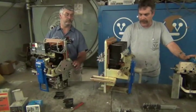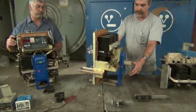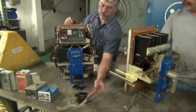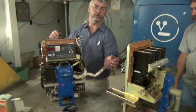This breaker here is a manual operated breaker — it has a handle on the front of it. To open and close the breaker, the standby is an electric operated, which would hold. It would take this to manually close it.